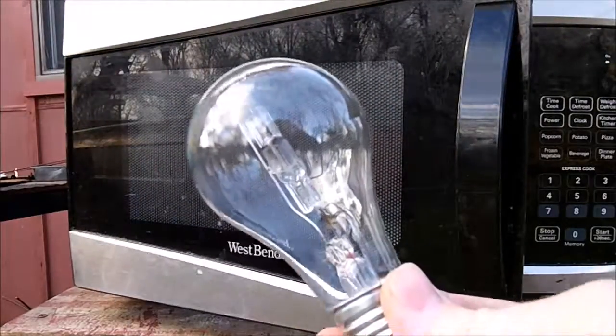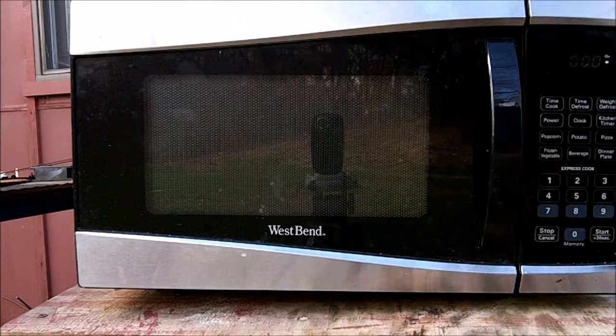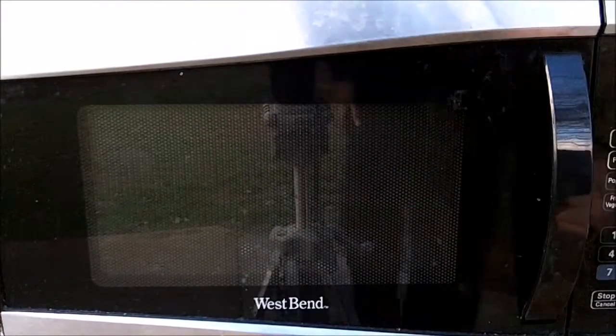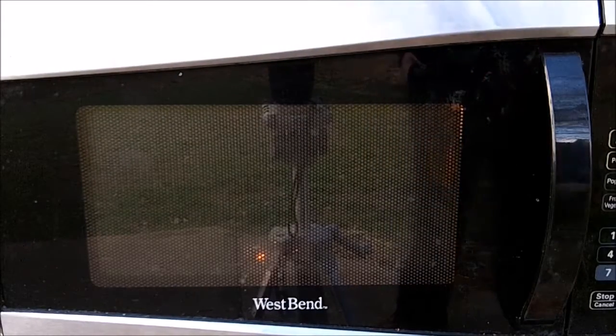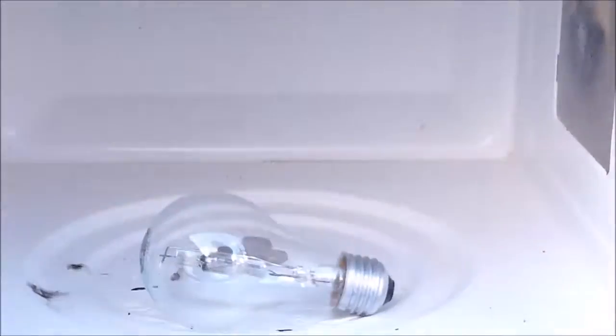How about we try that light bulb? Let's set this up a bit higher so you get a better view inside. Even with the light bulb in there, the magnetron is still arcing out more than the actual light bulb we're trying to microwave.